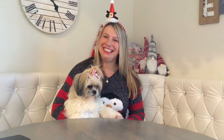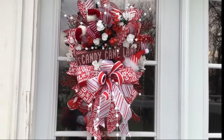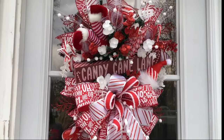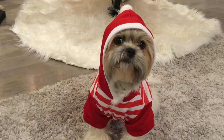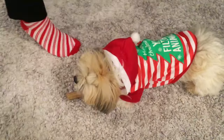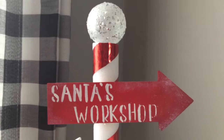All right my besties, did you like that? If you did, please give me a thumbs up and subscribe to my channel. We have so many more fun crafts coming up and you don't want to miss them. All right, see you next time, bye-bye!